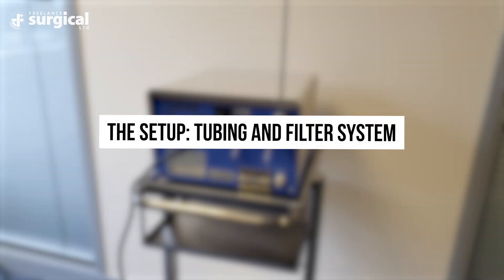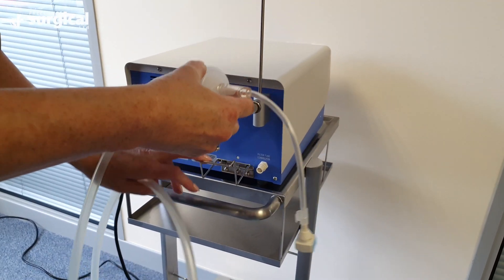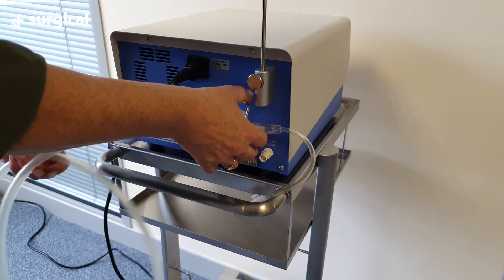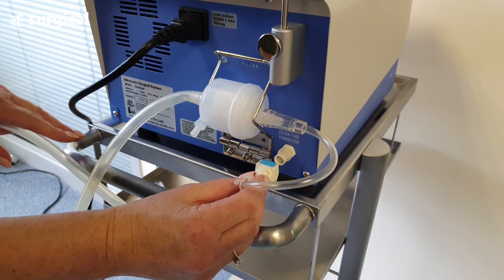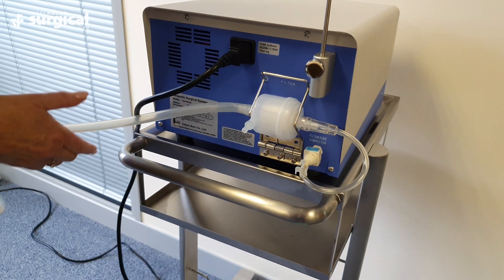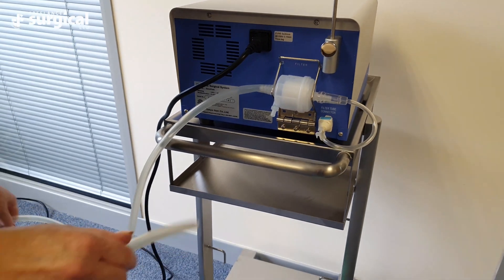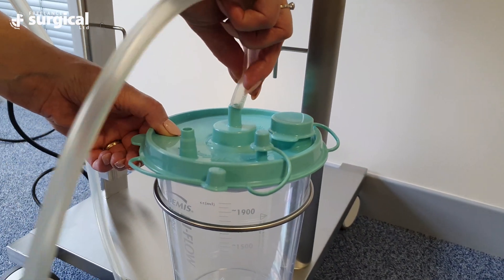The following steps are to help guide you through the setup of the Sonicure tubing and filter system. Attach the suction filter to the back of the Sonicure generator. Ensure that the barrel of the filter fits firmly into the metal clip and attach the blue connector onto the connector port on the right hand side of the generator. Attach the filter tubing to the vacuum port in the centre of the suction bottle.